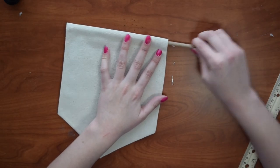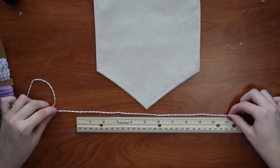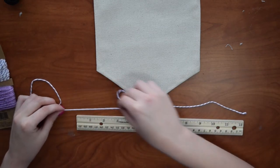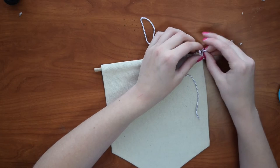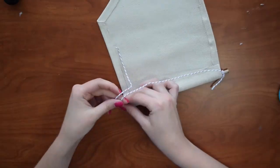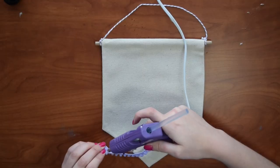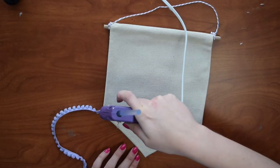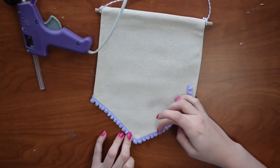Insert your dowel rod. Next, measure at least 18 inches of twine — remember it's better to cut extra than not enough. Tie on the string and secure with glue, then trim off any extra string. Then take your trim and attach it to the bottom of the banner, leaving a little extra on each end to fold over to the back to prevent fraying.